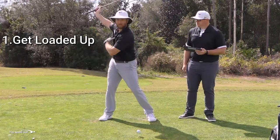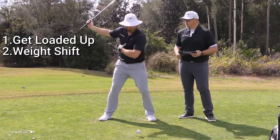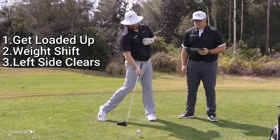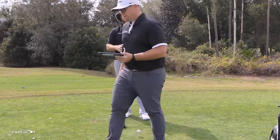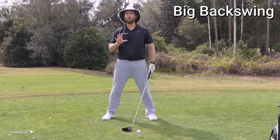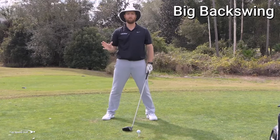Let's get loaded up at the top of the swing, then get a weight shift to the inside of the foot, and then let the left side clear out of the way. My main swing keys are to make that big backswing — if you don't have the big backswing, it's impossible to be smooth.